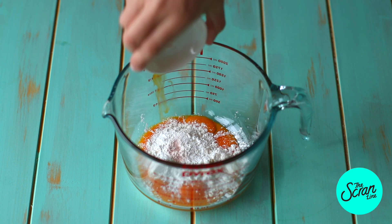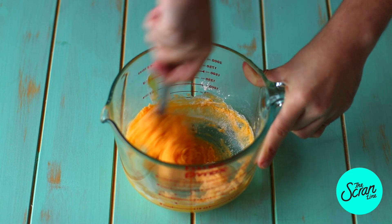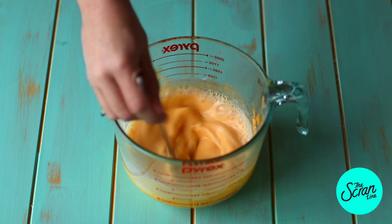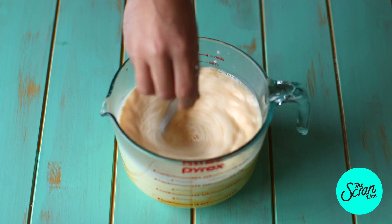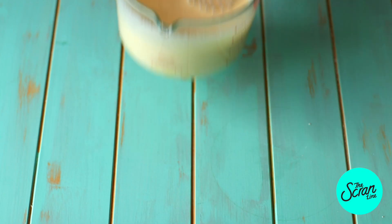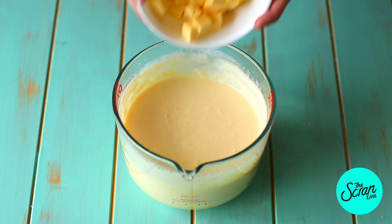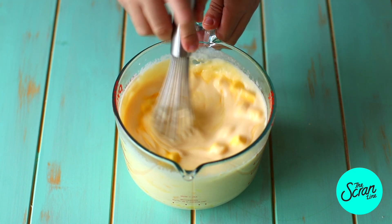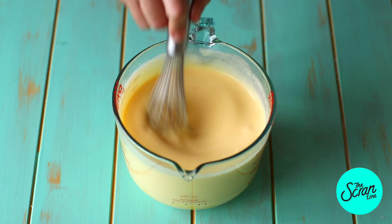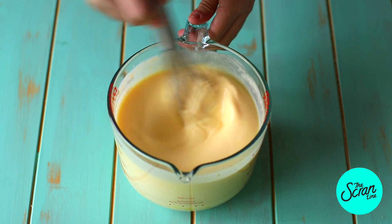Next, we're going to make our custard. Add your egg yolks into a large mixing bowl along with flour, cornflour, and salt — give that a good mix. Add your sugar and mix that in well. Then add warm milk a little at a time to gradually introduce warmth into the eggs without cooking them. Once you've added two batches of milk, add the rest. Pop this in the microwave for five minutes at a time, mixing each time, until the mixture is nice and thick. If you don't have a microwave, cook it on a stovetop in a medium-sized pot on gentle heat. Add all your butter and mix until well combined, then add vanilla bean paste. Cover with plastic wrap and set aside in the fridge to chill.